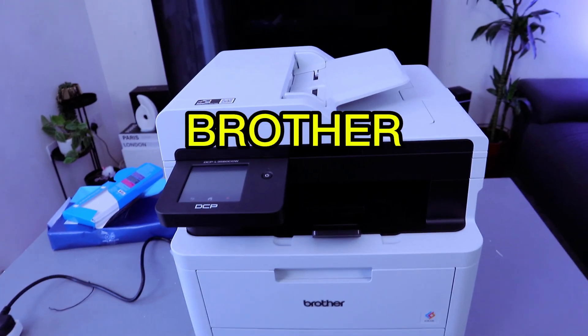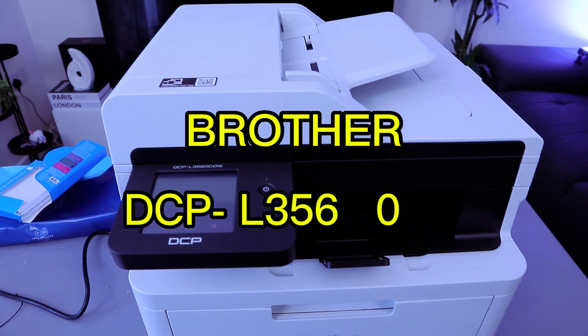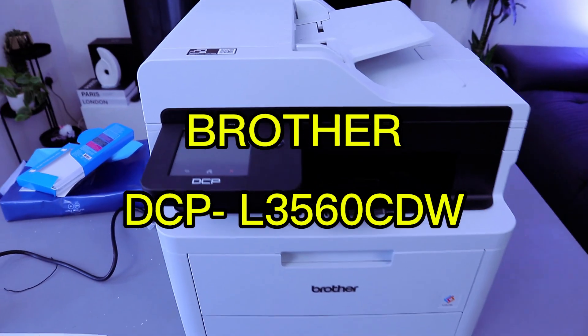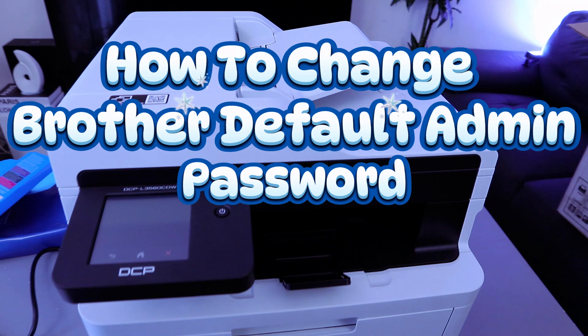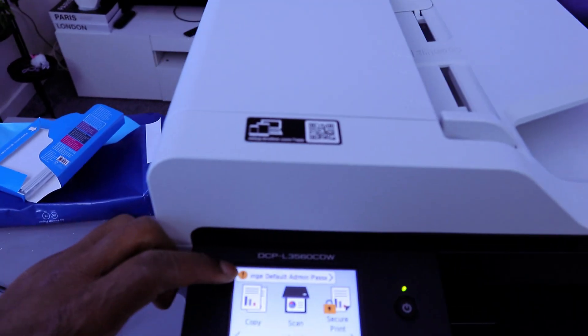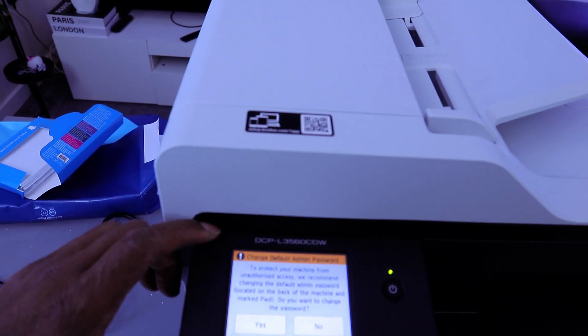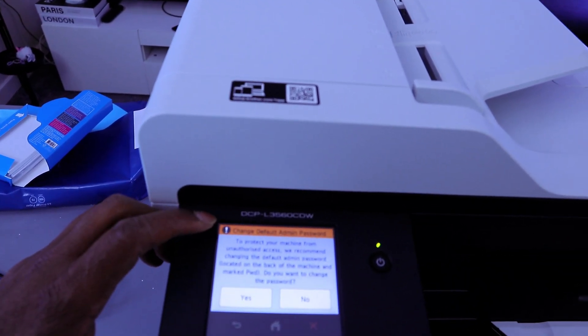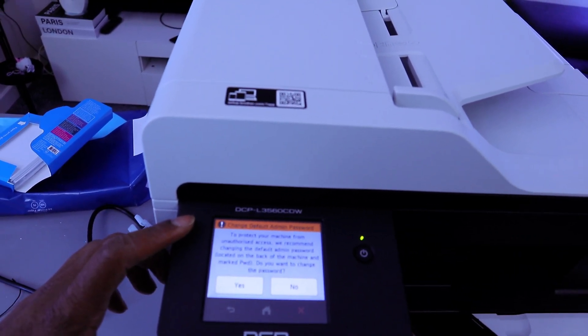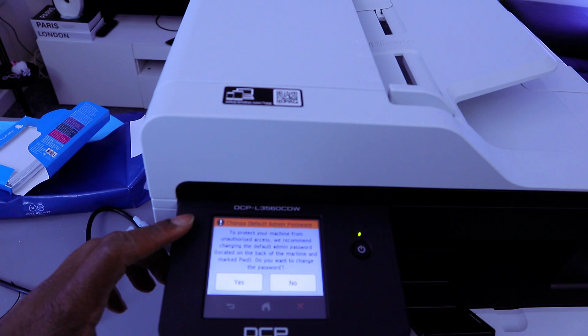This is the Brother printer DCP-L3560CDW. I'm going to show you how to change the admin password. When you select on the touch screen, you can see a warning: 'Change default admin.' Select on it. It says: 'Change default admin to protect your machine from unauthorized access. We recommend changing the default admin password located on the back of the machine.'